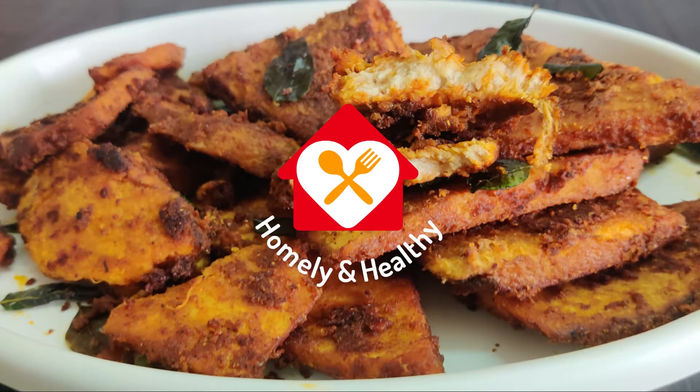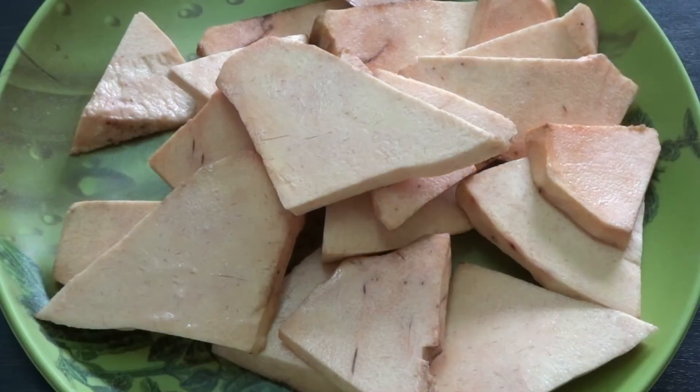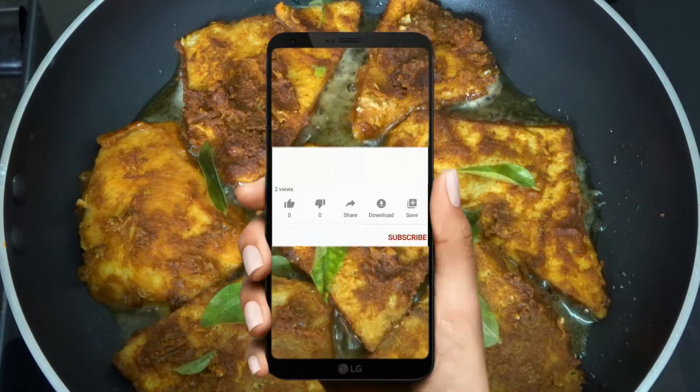Hello everyone! Welcome to Homely and Healthy Lake. I am ready to go to fish fry — polar chain fry. This chain fry will be a good taste.